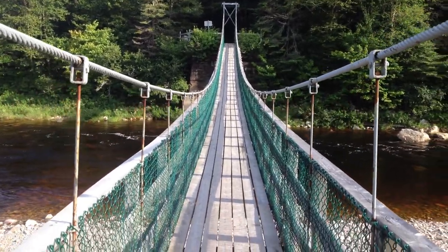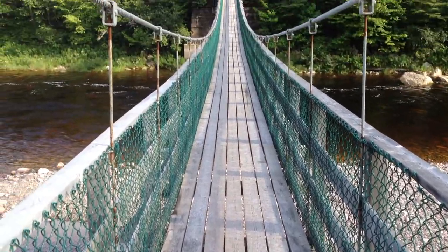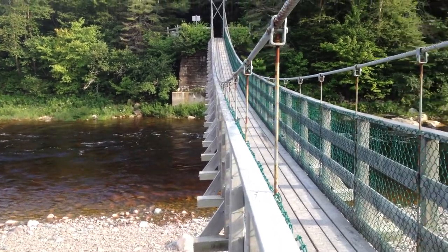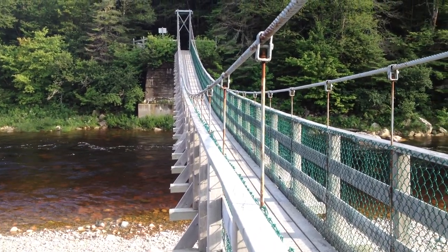If you've been to the park before, feel free to leave a comment if you've walked across this bridge. It's actually a really nice bridge and well built — it doesn't hurt the bridge at all. You just want to make sure there are no other tourists on it when you do that, because they might not be happy about it.